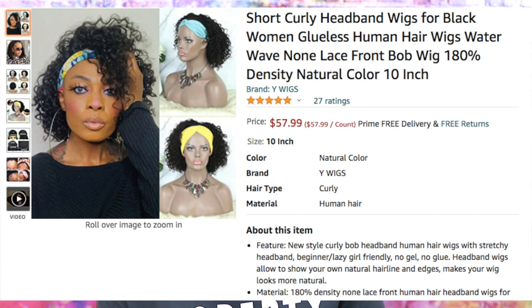This company is YWigs and they are a seller on Amazon. This is a short curly headband wig for black women — glueless human hair wig, water wave, non lace front bob wig, 180 density.